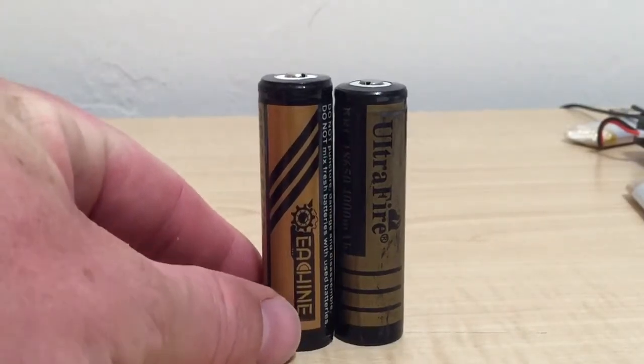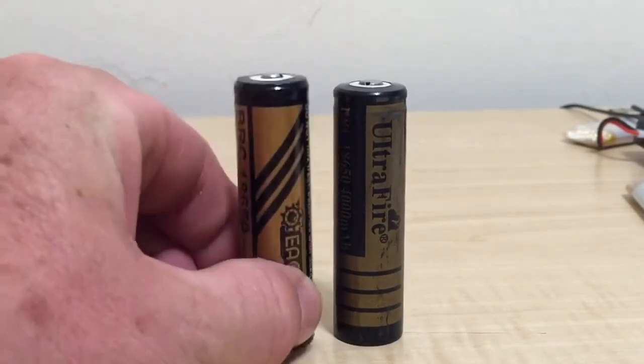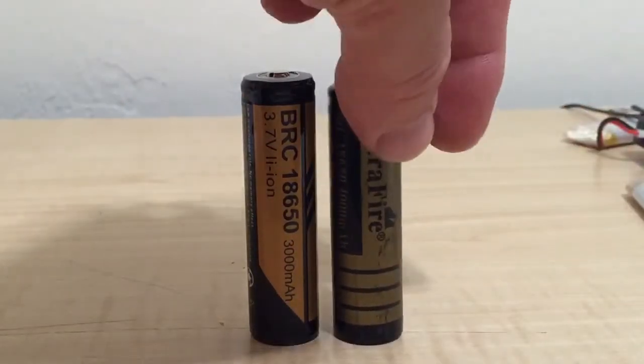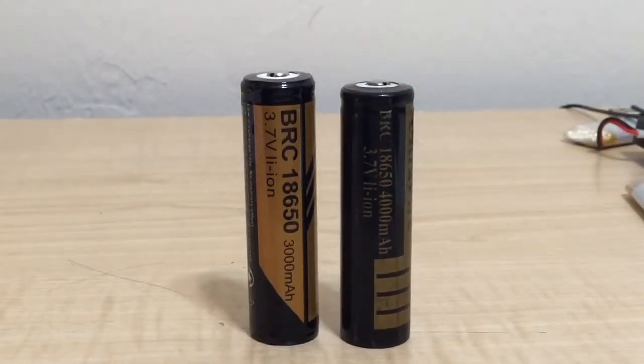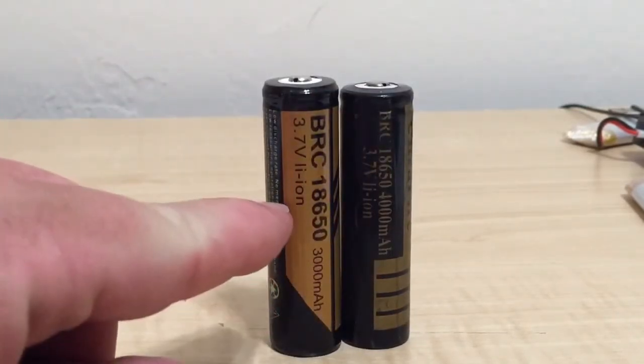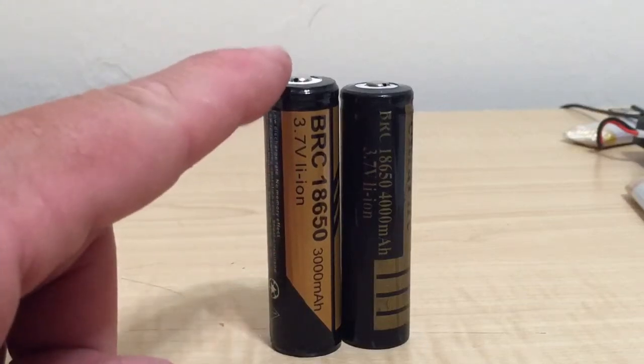I assumed all these would be standard size, but look at the height and diameter difference — it's just a beefier battery. The E-Shine is 3000 milliamp-hours and the Ultra Fire claims 4000 — that could be a knock-off. I think so, yeah. I've been using that for years and the charge has been okay, but the flickering was remedied when I put in the E-Shine.